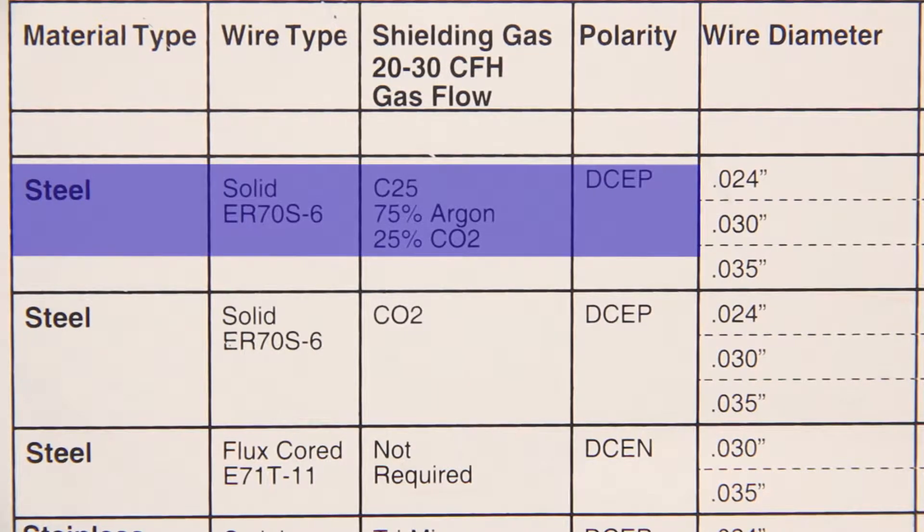Now we'll choose our wire diameter. For this example we'll use .030 wire.